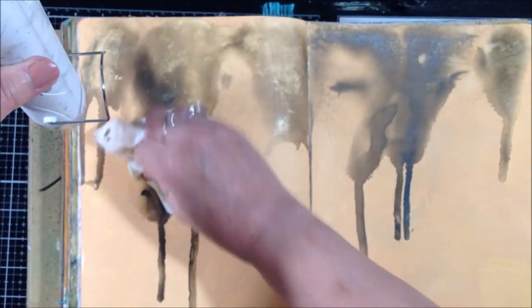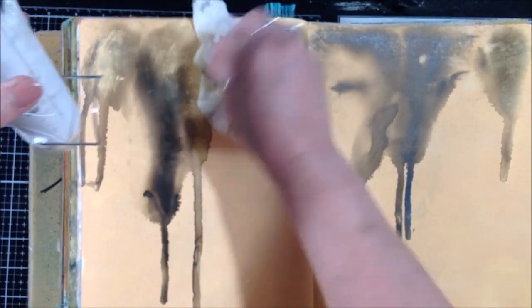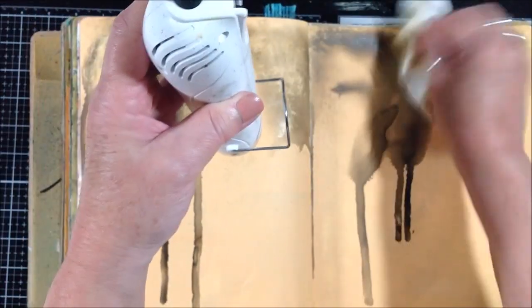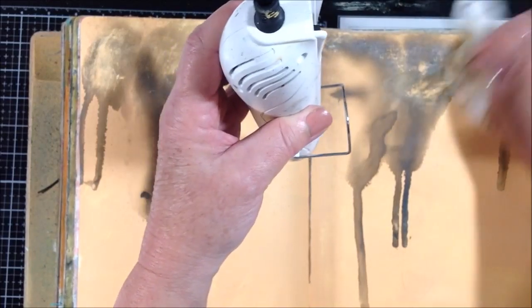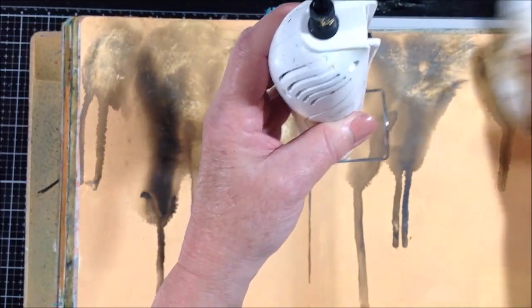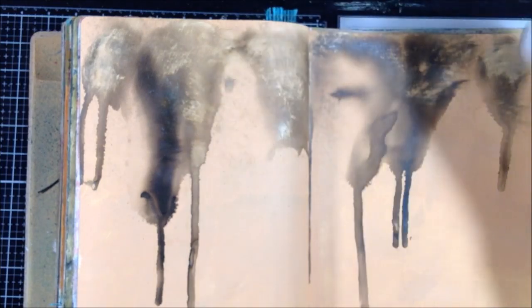Now I just have a wet baby wipe and I'm just breaking that ink a little bit at the top, just to add some additional texture and interest. Where it's really super dry I can't pick any up, but there I was able to.